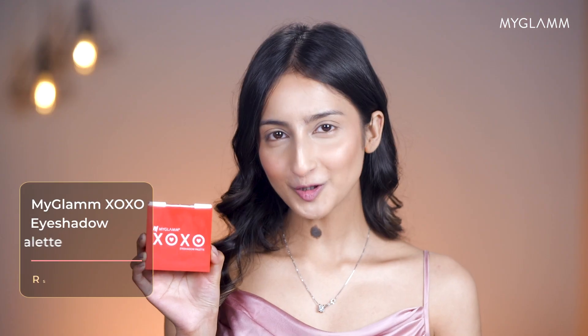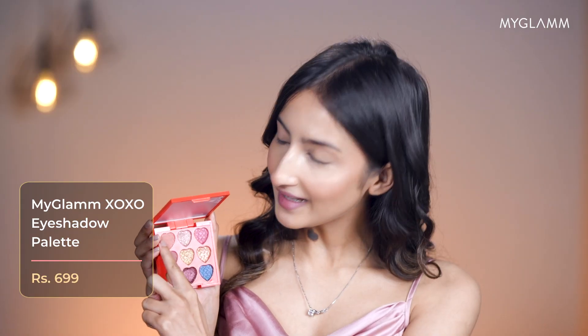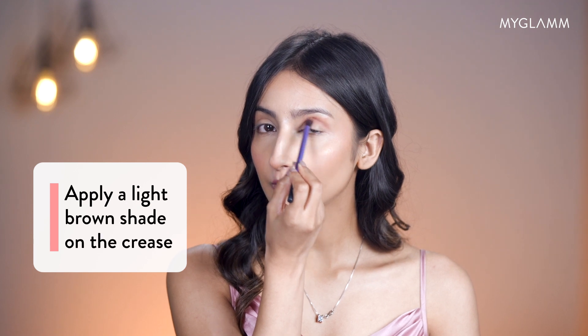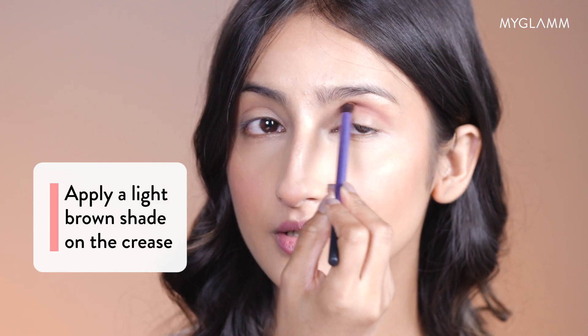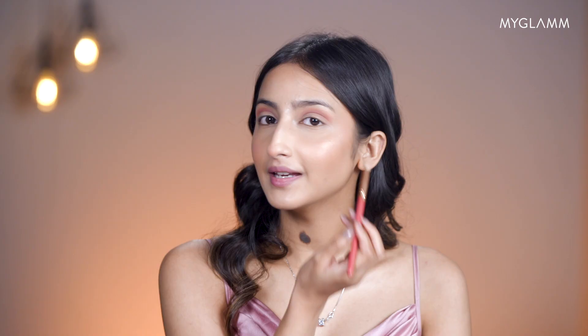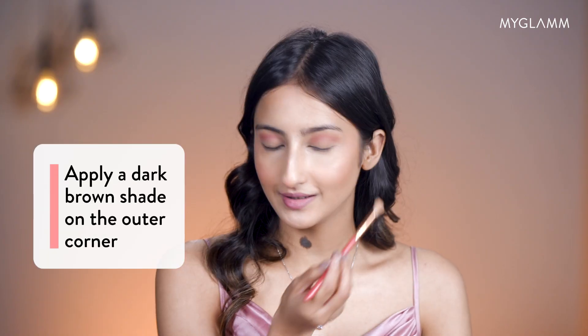Now I'm moving on to my eyes with the XOXO palette. To start off, I'll be using this light brown shade on my crease. Make sure you're blending your eyeshadow properly — use your brush in a circular motion and just don't stay in the same place. Now I'm going to change my brush and take a darker brown shade and apply it on the outer side of my eyes.